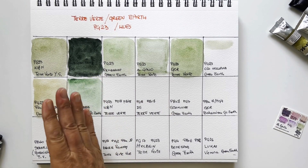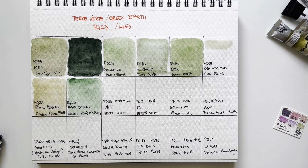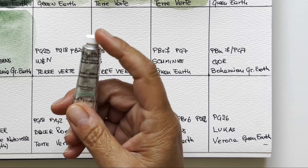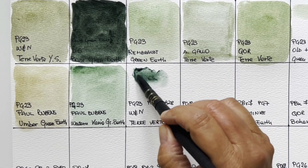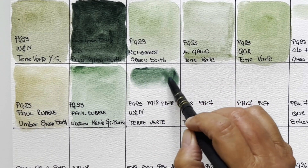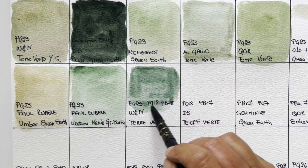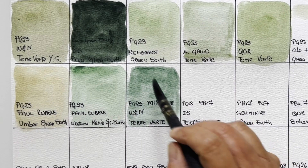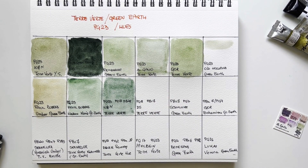I prefer the muted interpretations. Now we've finished with single pigment PG23 — except for Old Holland which we will come back to. We continue with the Winsor & Newton hue, which is a combination of three pigments: PG23 terre verte, PG18 viridian, and PB28 cobalt blue. It should be strongly granulating because there are two granulating pigments. It's much darker, much colder — still delicate but a completely different interpretation. In a palette you could have both the yellow version and this multi-pigment version.